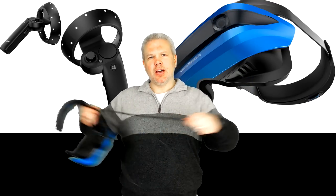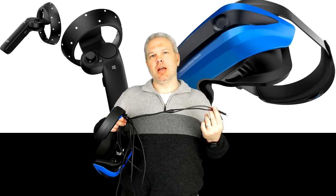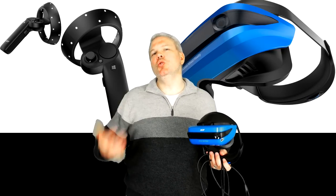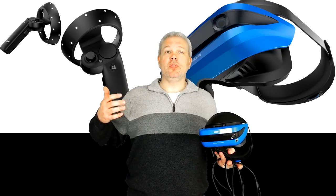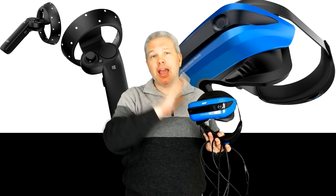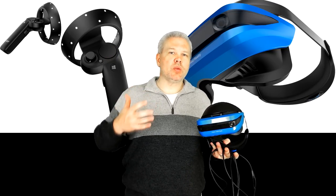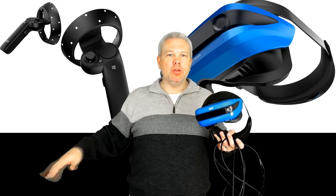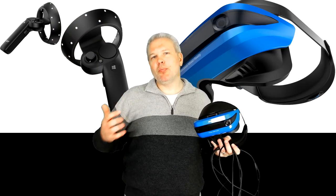The cord length is decent — about 13 feet — which I'll be extending for better room-scale movement. You've also got cameras on the front, and unlike the Rift or Vive, this headset does not require any external tracking cameras or base stations. It does everything from the headset itself — what Windows Mixed Reality calls world-scale tracking, or inside-out tracking — mapping out the room and giving you more freedom of movement. Definite pro there.